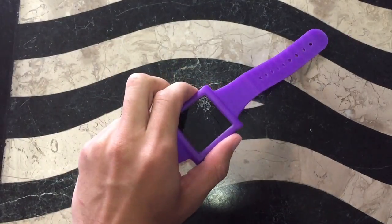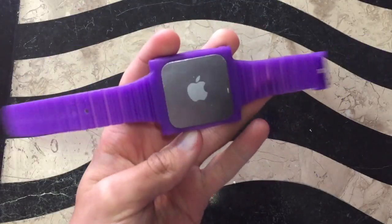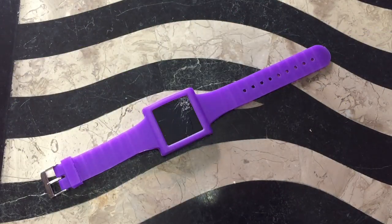Yo, everyone! Let's take a fun look at the iPod Nano 6th generation and what you can do with it today. It's the AppleBuyer here with a brand new video. Today we are going to be talking about some purposes you can use for your old iPod Nano 6th generation that may just be sitting inside your drawer.